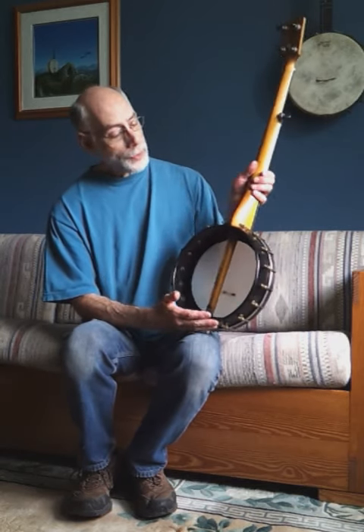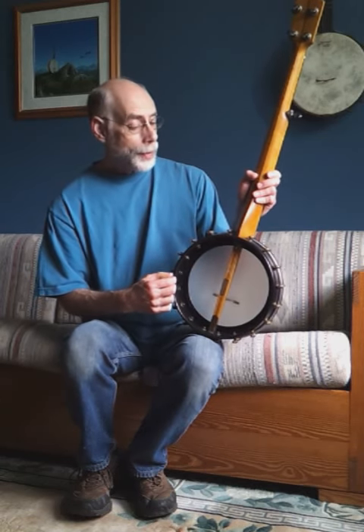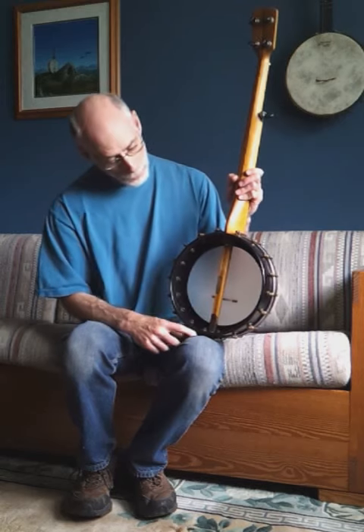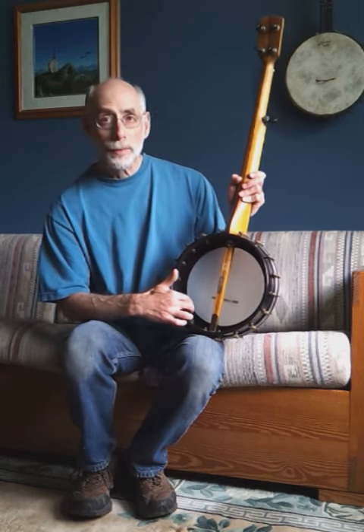When I turn it around, you can see the pot here is a 3/8-inch maple pot with a black finish to it — a beautiful black finish. And inside, we have a Dobson tone ring.